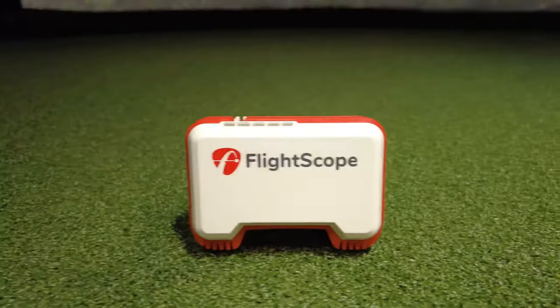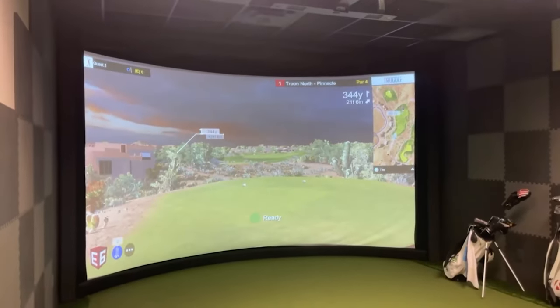Now that we know more about these two amazing launch monitors, let's do a little test. We're going to be comparing the Garmin R10 and the Mevo against this professional $50,000 indoor simulator. I'm going to hit two clubs — my 7-iron and my driver — and we're going to see, at the budget price point, which of these two launch monitors is the most accurate.